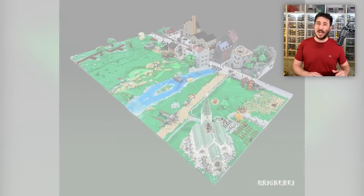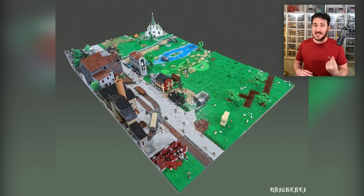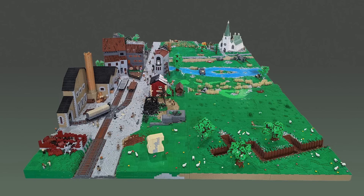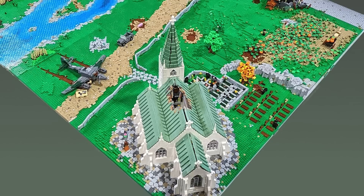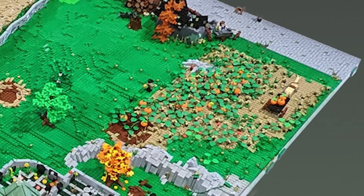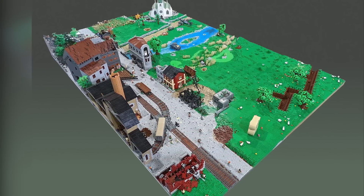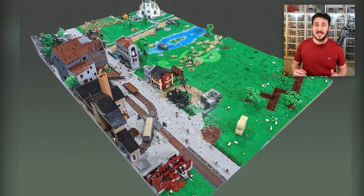Number two in the lineup is from the builder Doren B — the title is End of the War, and it's actually a Brickery collab, meaning several builders came together to finish this massive diorama. It's not about one specific factual event in World War II, but instead represents a collection of images of what Western Europe could look like at the end of the war. There's a well-detailed church with a bomb hole in the rooftop, a crashed plane across the road, a tank stuck in the river, a half-harvested pumpkin field, fresh graves, damage and destruction throughout town, and abandoned trenches in the opposite corner.